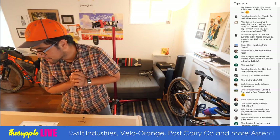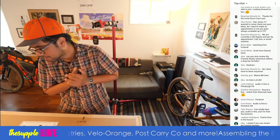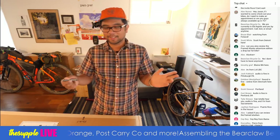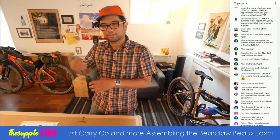Sweet, Portland. Audio is good. Tyler from Sacramento. Puerto Rico in the house. Awesome. Let's get this unboxing and assembly started.